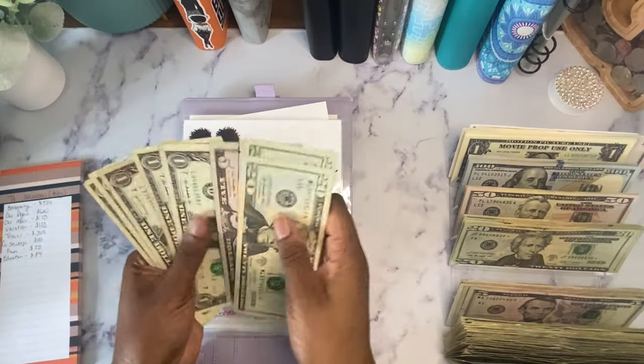All things budget has $27 — counting out twenty ones and then a five and two ones. These $20s look great. That's $27 in all things budget.